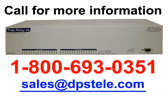Coming up next, we're going to look at the back panel of this new device. But if you want to talk to a DPS sales engineer about the TRAP Relay 64 instead, call 1-800-693-0351.